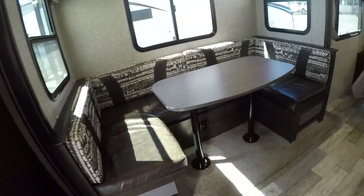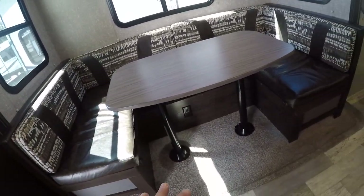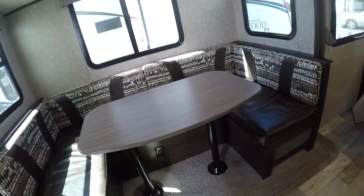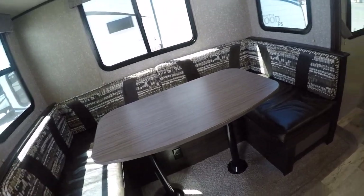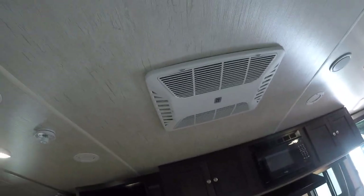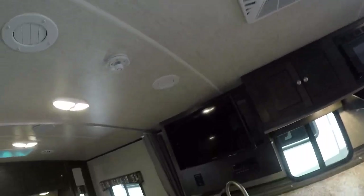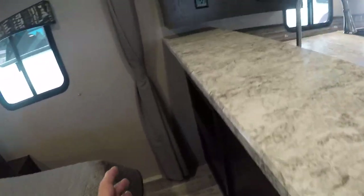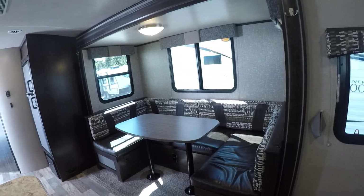The U-shaped dinette booth has storage underneath, and you can drop the table and have a bonus sleeping area for guests. Additional storage on the end here too. Just look at all that cabinetry — well thought out. Overhead, we've got ducted air conditioning and this little bar right here. You'd almost want a couple of bar stools so you could have a conversation with others in the trailer.